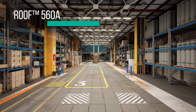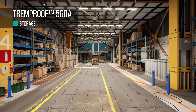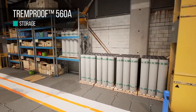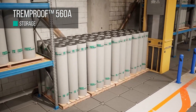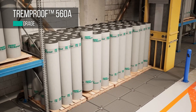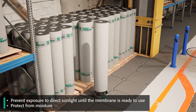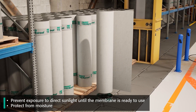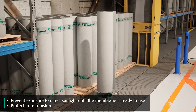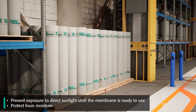Store TrimProof 560A in original undamaged packages in a clean, dry, protected location with temperatures not exceeding 100 degrees Fahrenheit. Store membrane rolls upright, standing vertically in a cool, dry location, not in direct ground contact, and protect with a tarp to prevent exposure to direct sunlight until the membrane is ready to be used. Protect from moisture, store on a skid or pallet, and cover with polyethylene or tarp.